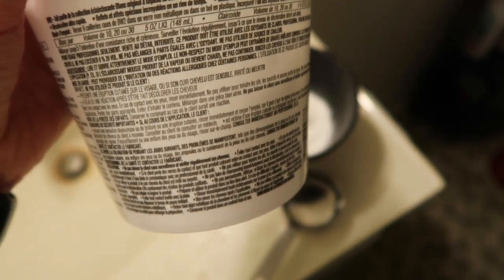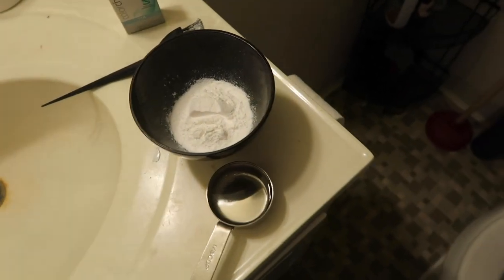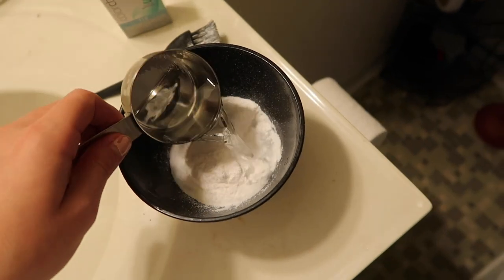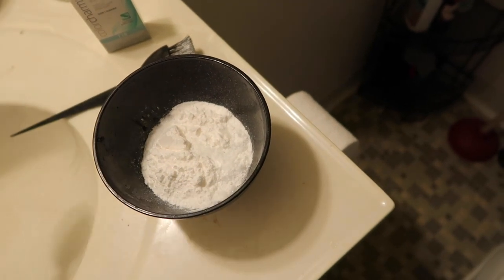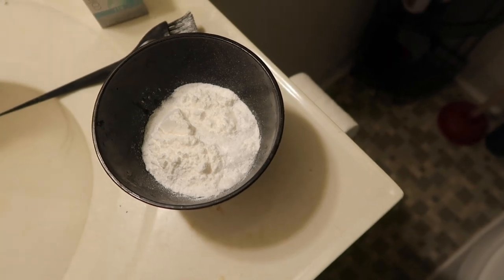The directions on the packaging typically say to mix six scoops of the powder with five ounces of developer. Since I'm only doing my roots I have way less hair to work with, so I'm halving that — three scoops and two and a half ounces, which is roughly a third of a cup. I get to use my nice little measuring cups and then wash this really well afterwards before using it for food.